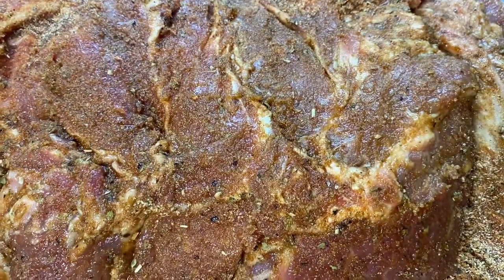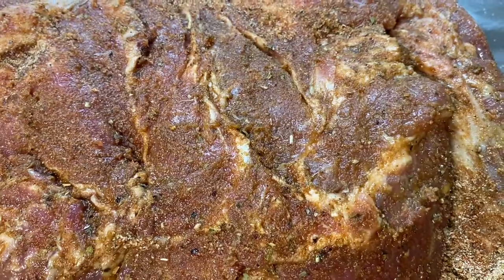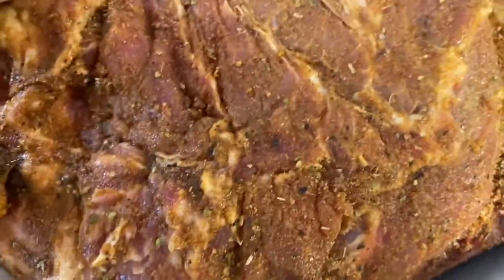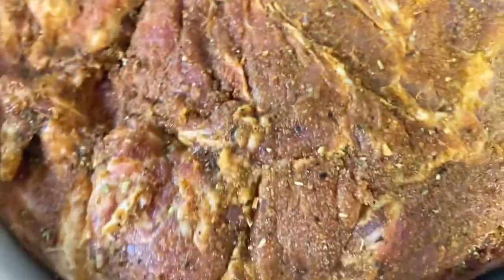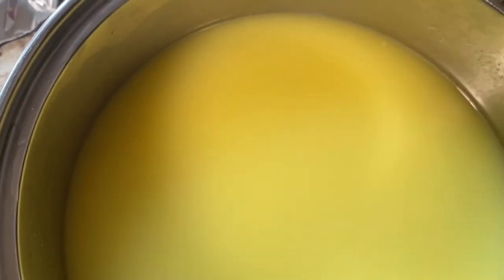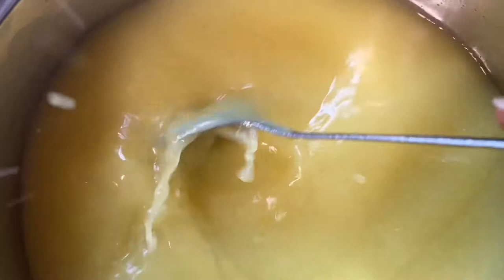I have finished seasoning the Boston butt and now I'm going to add it to the crock pot. This is how my Better Than Bouillon looks after I added it to some hot tap water and stirred it, and now I'm getting ready to add it into the slow cooker.